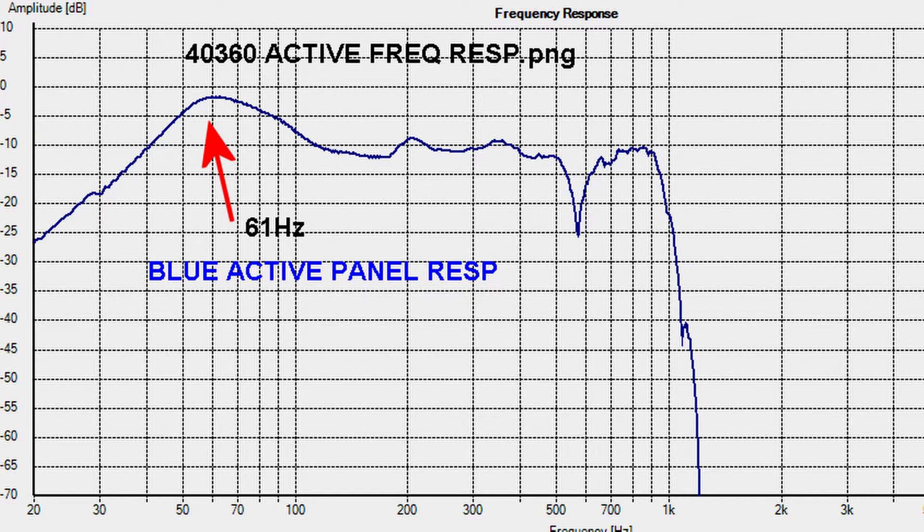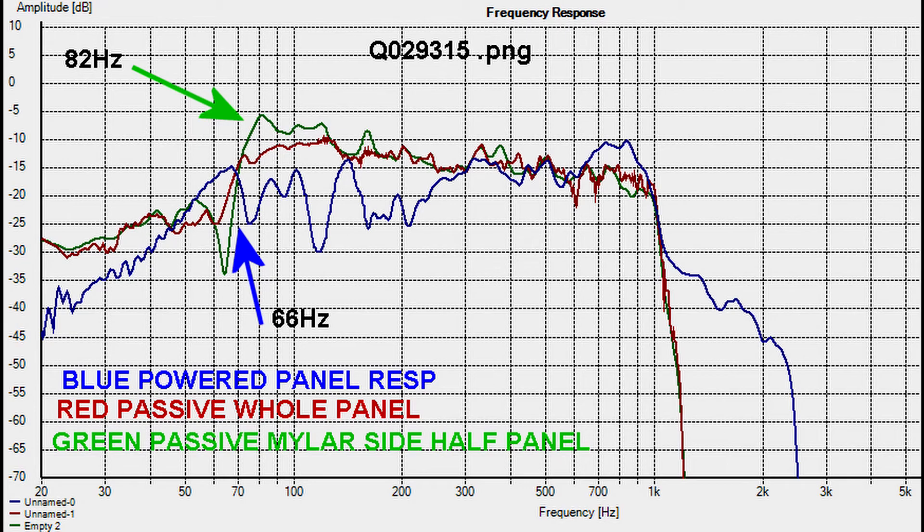This is an early serial number beige panel which I bought as a spare a year or so back. It works quite well, as you can see — 61 Hertz, so nothing wrong with this one. The first of four 1994 panels is pretty much what I expect: 66 Hertz for the powered resonance and 82 Hertz for the single half-side mylar side.